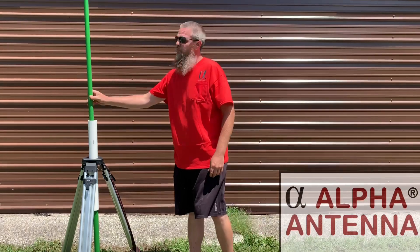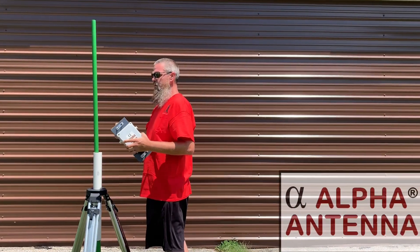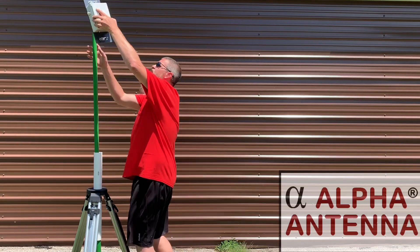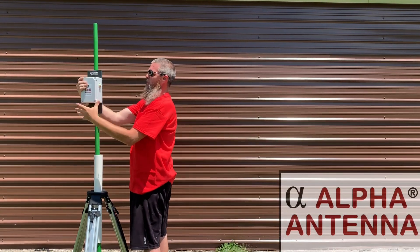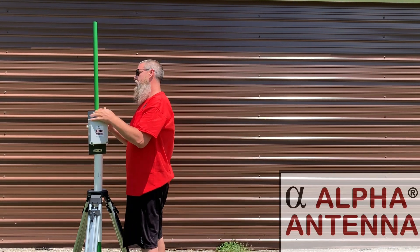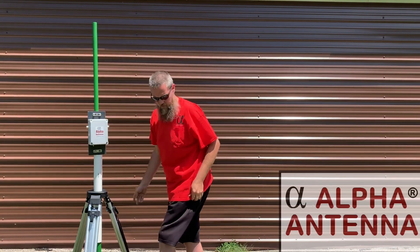Here on the mast we'll go ahead and loosen the U-bolts a little bit, then we'll slide it over the top of the mast and thumb tighten those U-bolts onto the mast. These U-bolts are 316 stainless steel. Now we'll go ahead and just tighten these finger tight as mentioned — you'll want to use a wrench later.